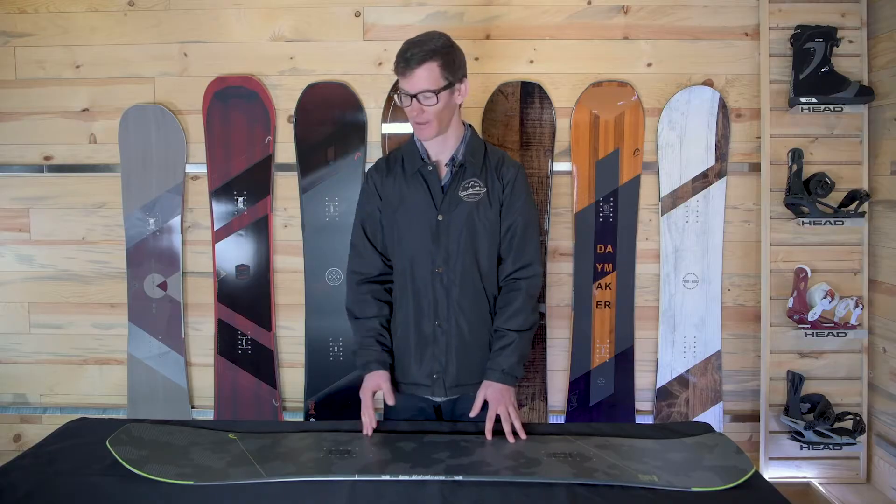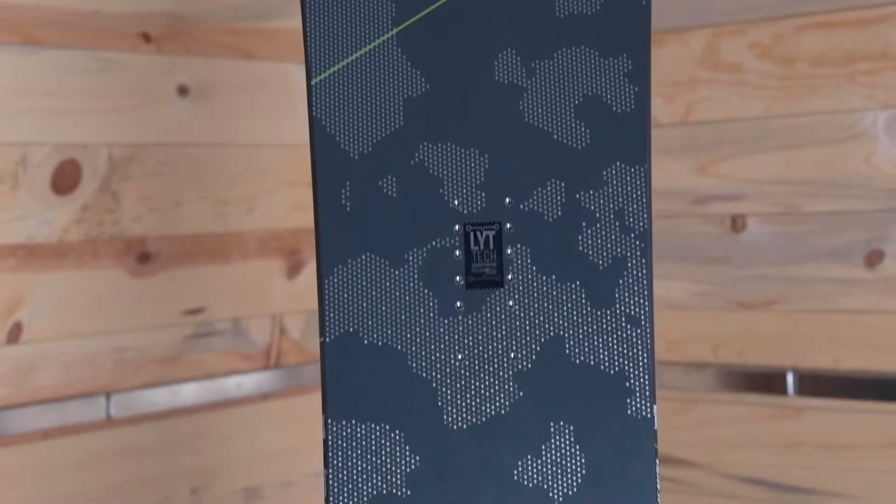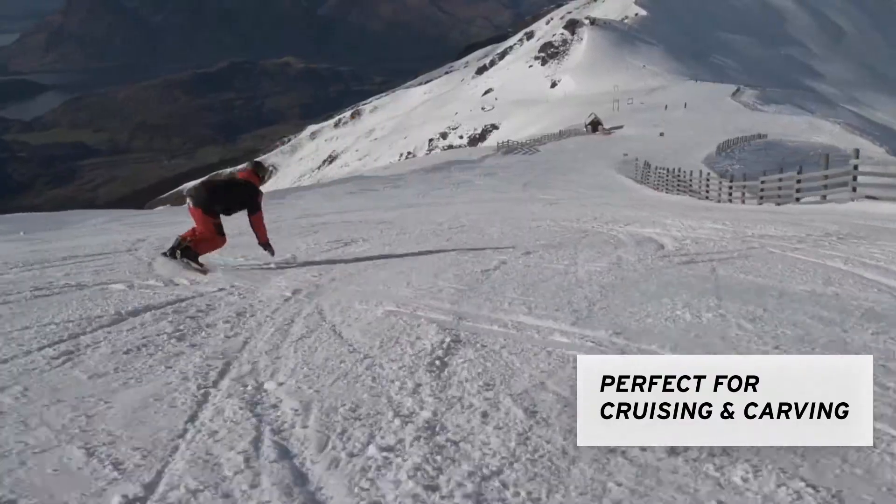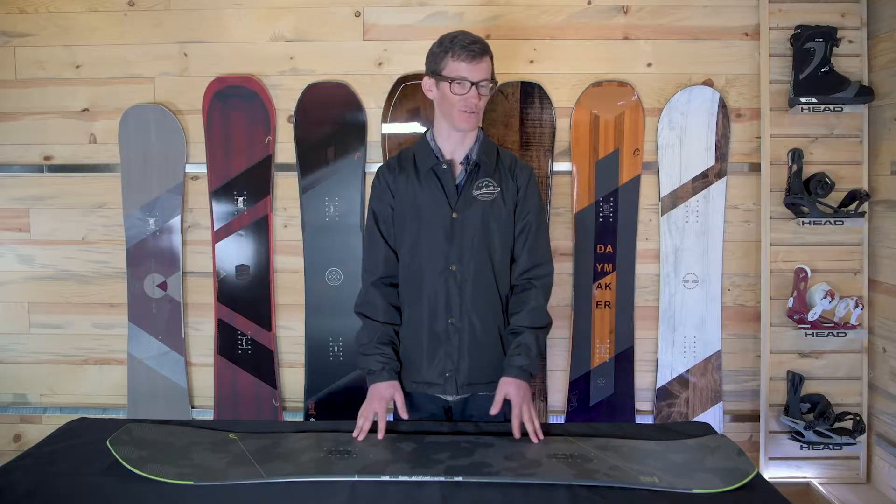I ride this board every day — it absolutely rips all over the mountain. You can leave trenches when you're carving. I also really like that it's got a tapered nose to help you initiate those turns when you're flying down the hill. It just absolutely rips.